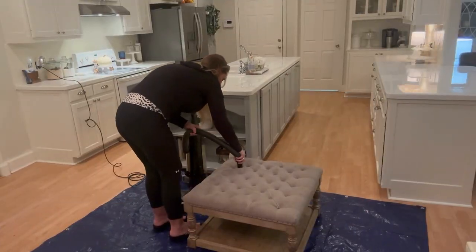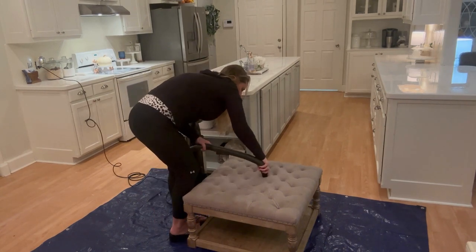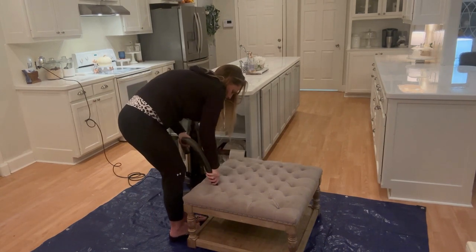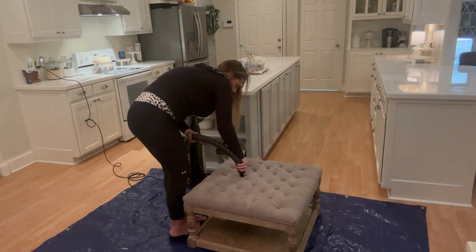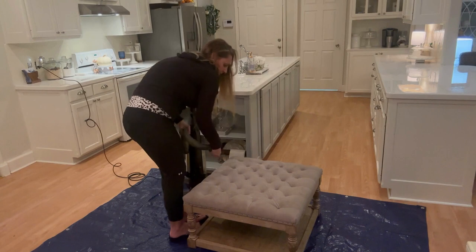Now I'm just going to give it a good cleaning with my vacuum cleaner. I just want to make sure it doesn't have any cracker crumbs or dirt from our feet — we do use this sometimes like a footstool.